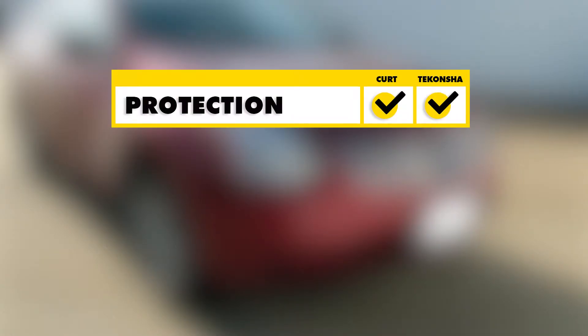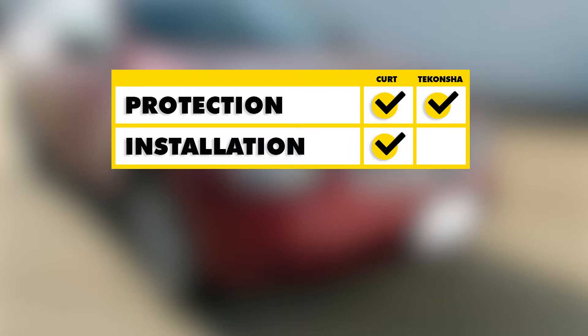To sum everything up — as far as vehicle protection goes, I think both of these are going to be on par with each other since they both use converter boxes and both have a fuse-protected circuit. As far as ease of installation goes, since both kits install the same way, I think the Curt is going to take it purely because it doesn't have the larger connectors we have to fit behind our panels, and it also gives us about an extra foot of four-pole wire for that little bit of wiggle room.